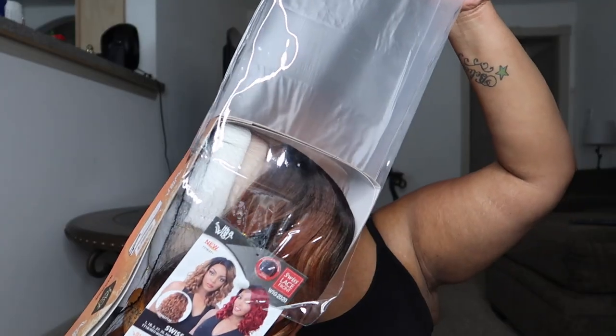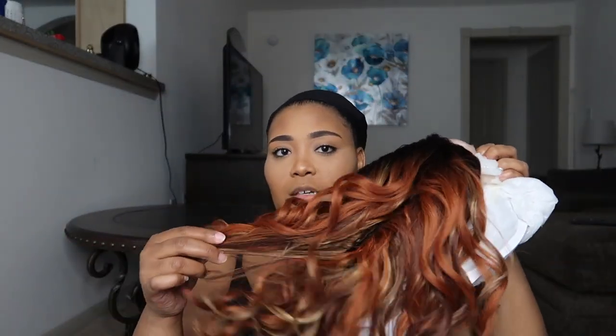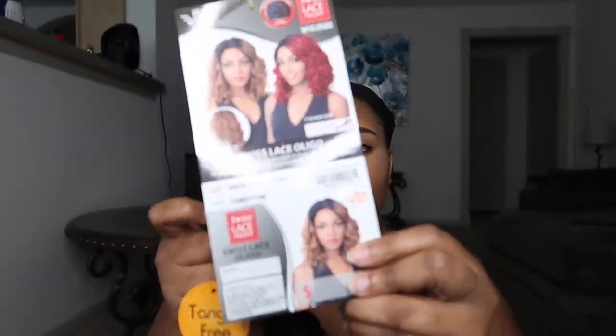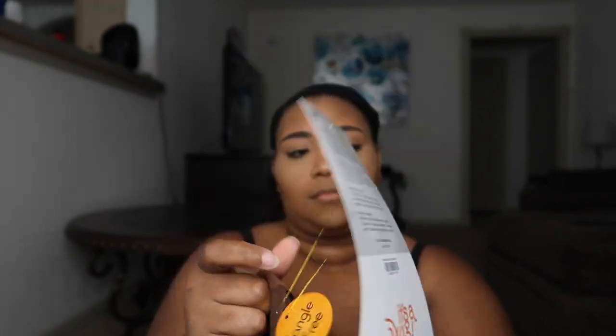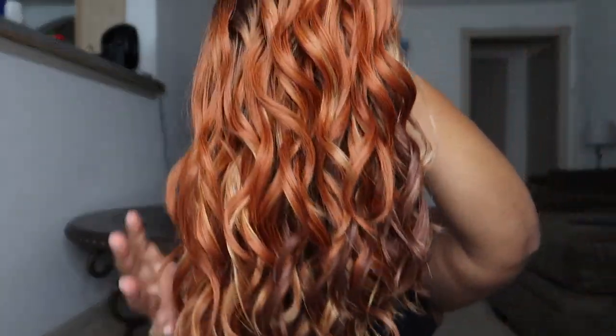I'm going to go ahead and take her out. I do like the color — oh, this color is so beautiful! The color of this wig is TSM27130, so it's kind of mixed with like an auburn, an orange color, and a blonde color. I definitely see that just combing it out.